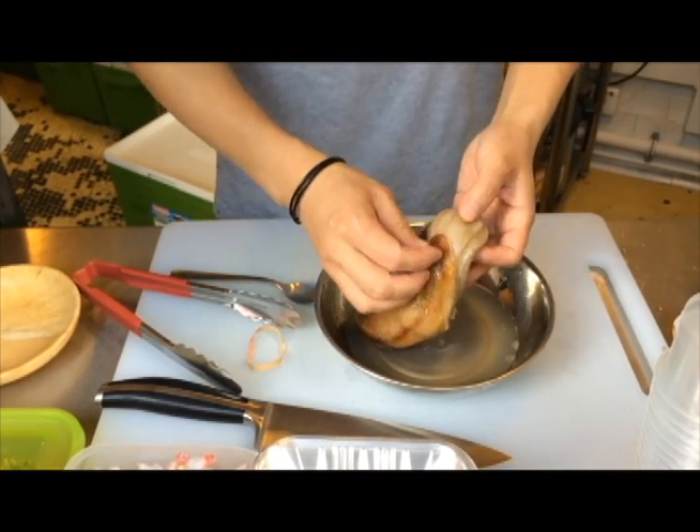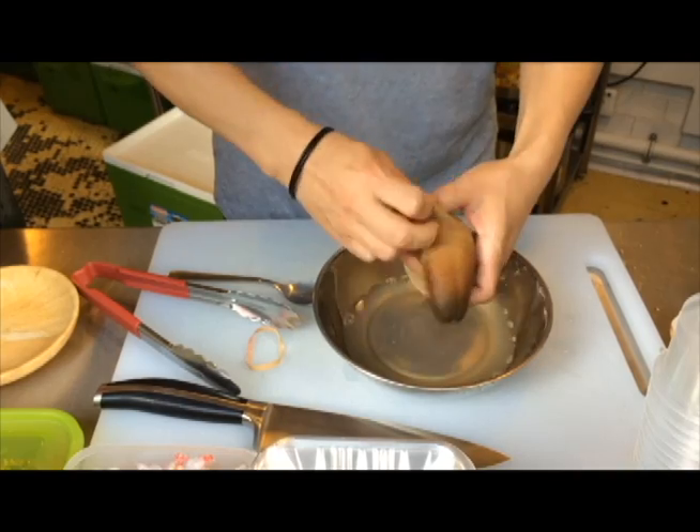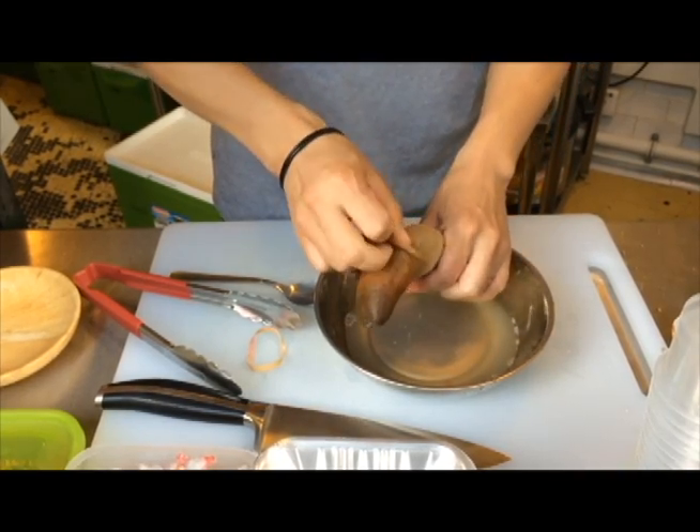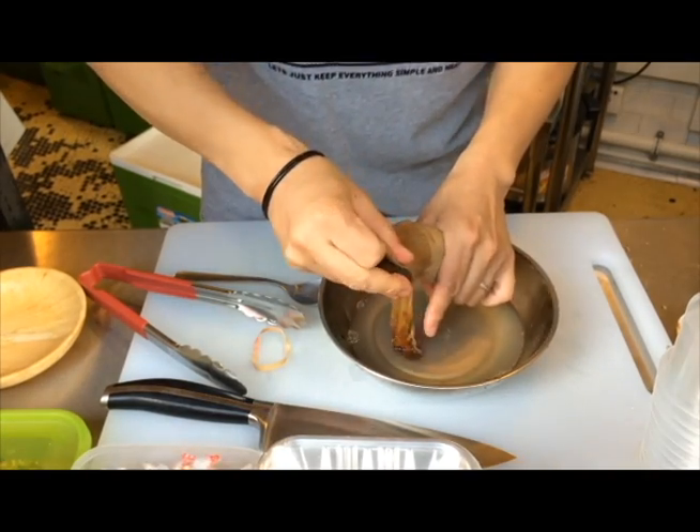Now if you notice here, the skin is already coming off. That's because we put it in hot water and blanched it — and it will not cook the meat. The temperature difference is too vast, so the meat will not cook. Alright, take that off.